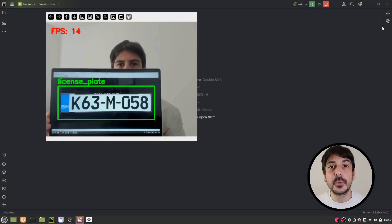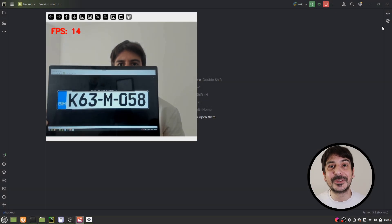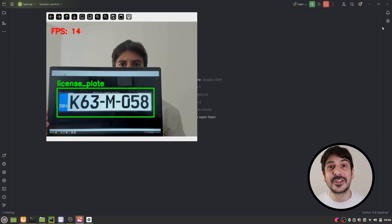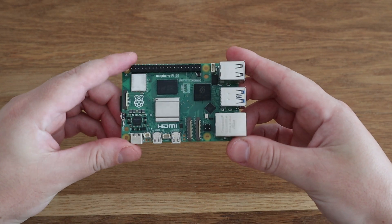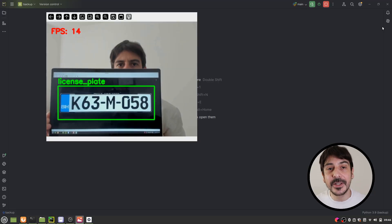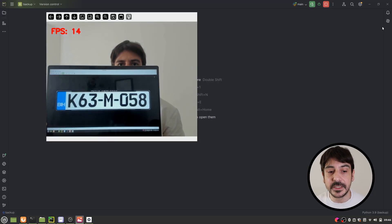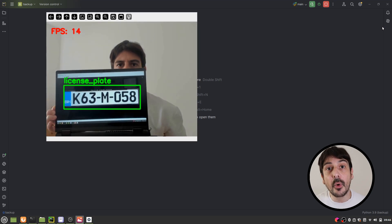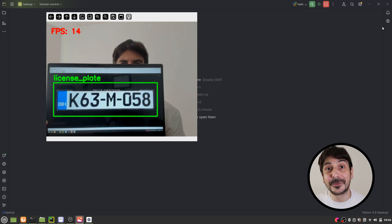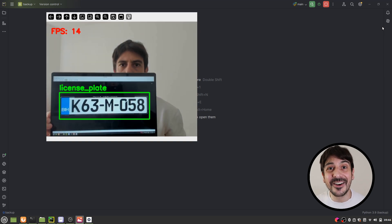This is exactly the project we will be working on in today's tutorial. I'm going to show you how to do real-time license plate detection on a Raspberry Pi using a USB Coral accelerator. You can see we are getting a very good, stable detection, processing around 14 frames per second. So this is the project of today's tutorial — let's get started.